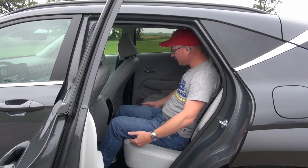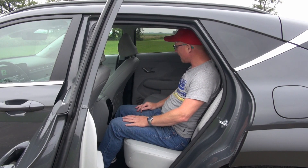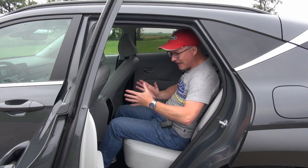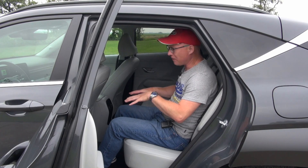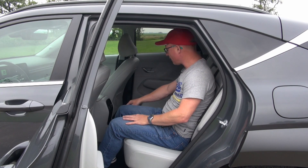The seat itself is nice and deep, the angle is good, and that also goes for the seat back. In terms of width, we have very flat doors. In the doors are the controls for the heated rear seats, which has three positions — only available in this top trim level.